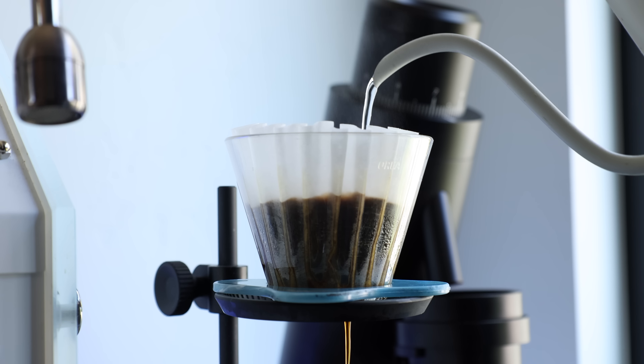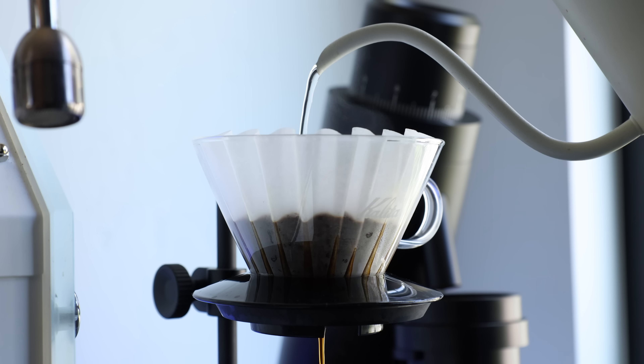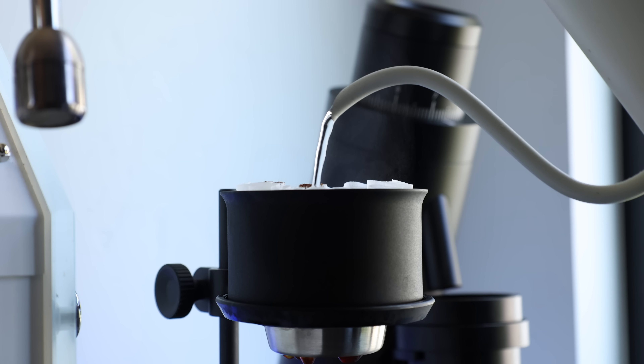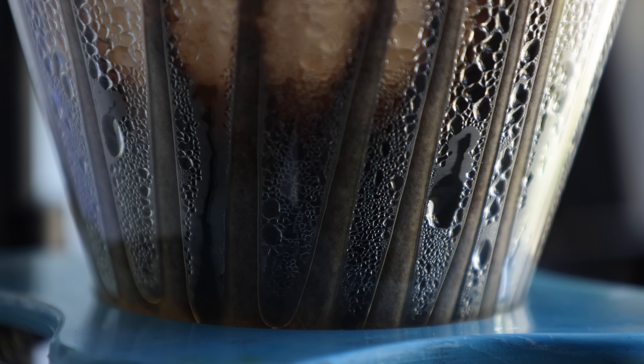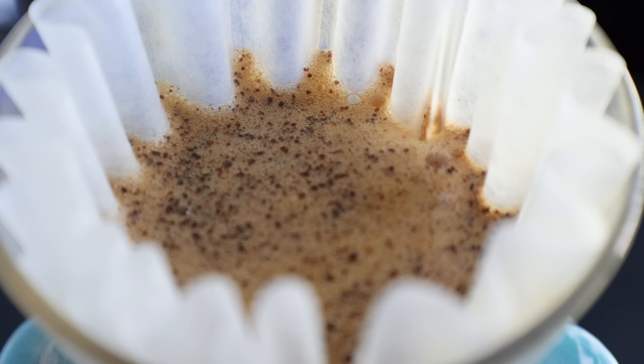Bypass is a very common thing — it occurs in a lot of different filter coffee methods. It's essentially when brew water slips past the slurry of grinds and doesn't actually pull any flavor from the coffee itself. This can happen in many ways: condensation can add to it, or even pouring too close to or onto the filter. In most filter brewing methods bypass can be reduced or minimized, and that is where the Negotiator comes into play.